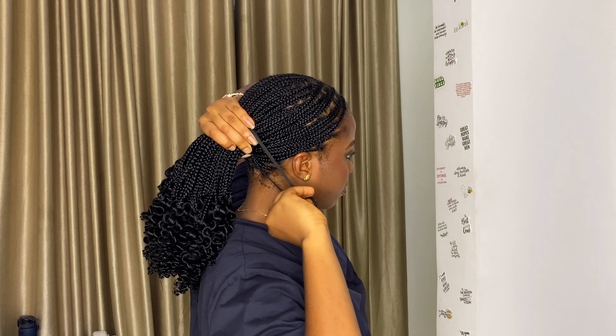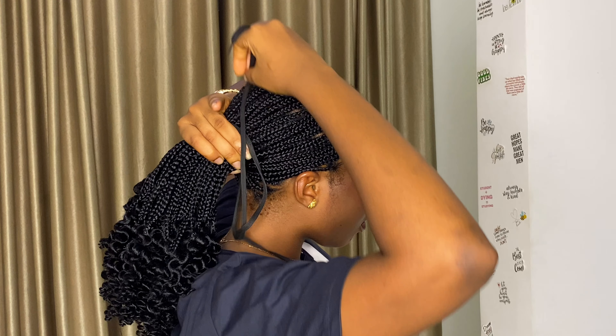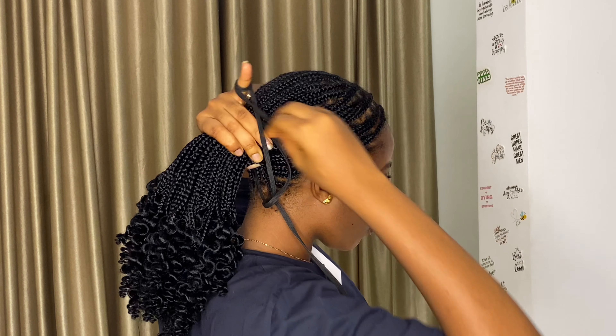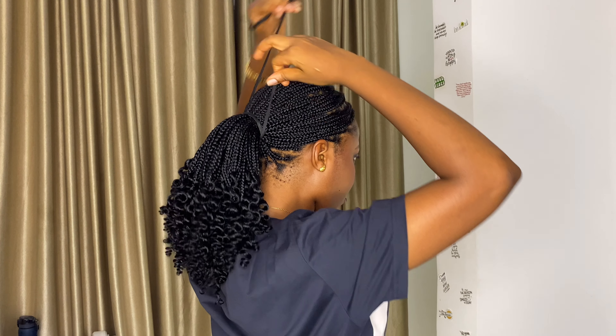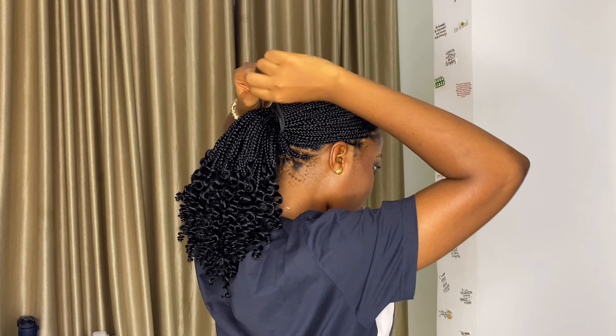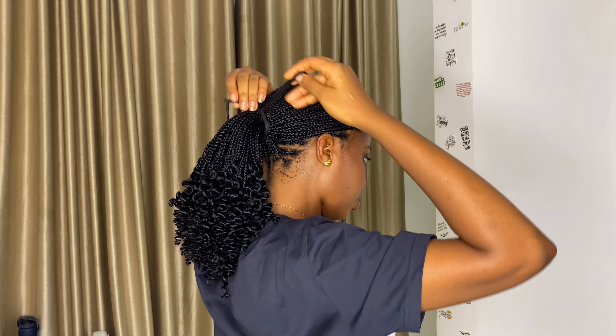We're starting off with our first style: a center part, which we'll be packing as a low ponytail. As the DIY person that I am, this is how I tie my own hair using a shoelace. Your low ponytail has nothing to do with your neck — take it a little higher, just like you see mine.